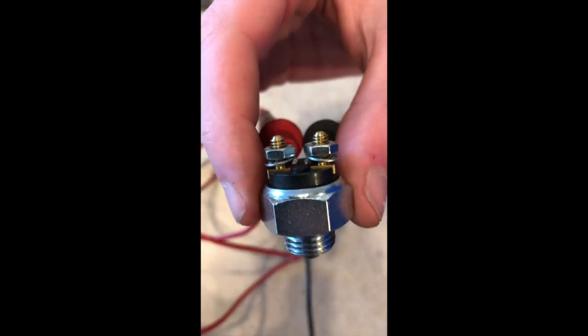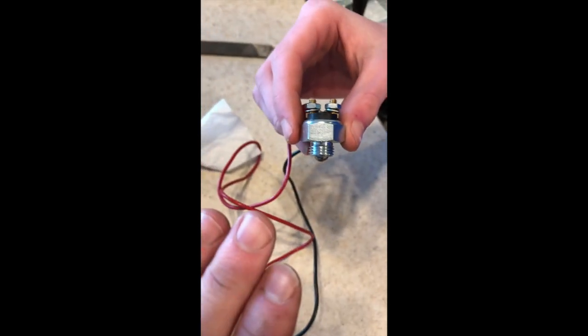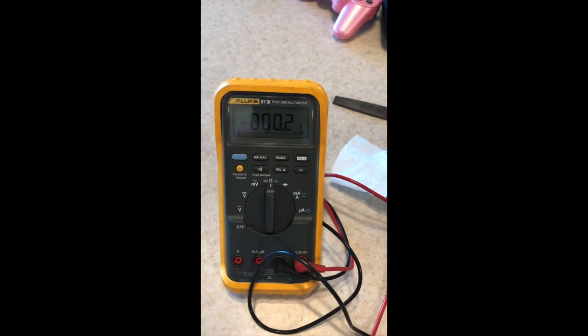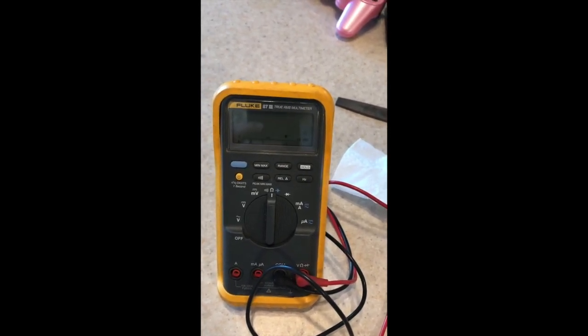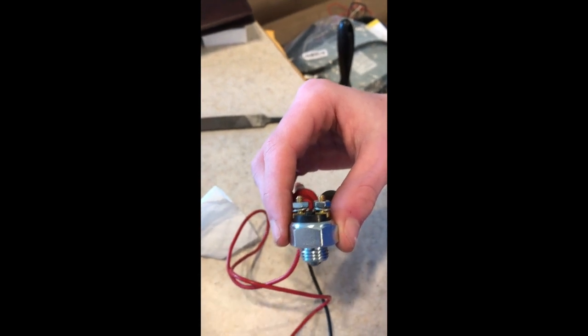Okay, so this is the new switch. We've secured the leads with the screws that were provided — they're not touching here. In the relaxed position it's open, and when we exercise the switch we get a closed circuit. So that's open, closed — working correctly. We know the switch is going to work, so we're going to file down the leads so they're smooth and the same size as the other one and then install it.